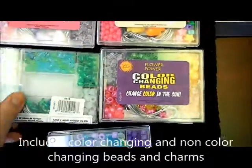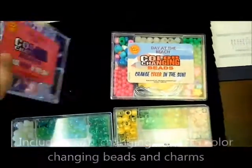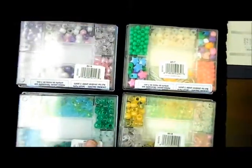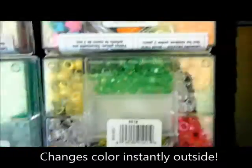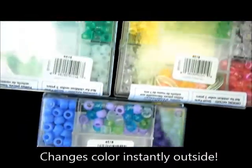If we flip these around you can see exactly what's in it. So these ones are going to change color, and these ones, and also these ones, and these ones. So let's take these outside and see how they work.